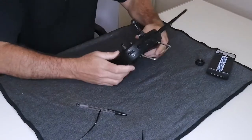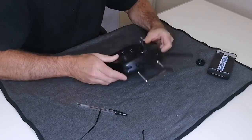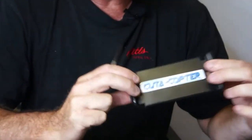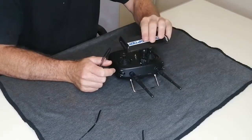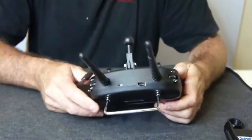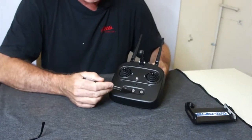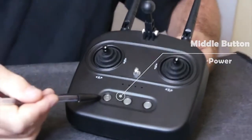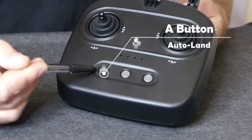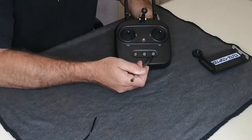We will now show you everything on the remote that you will need to know regarding the switches. You will get a device holder in your kit which can be installed on the remote. If we look at the face of the remote, the middle button is the power button. The left button has an A on it — that is for return to launch or auto land. The B button is for bait drop.